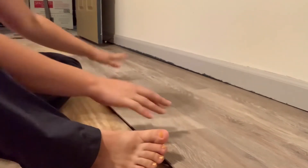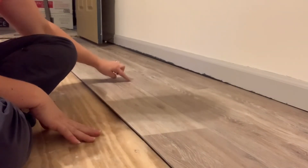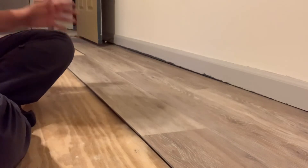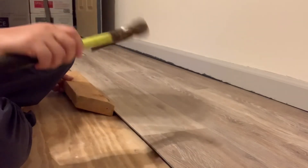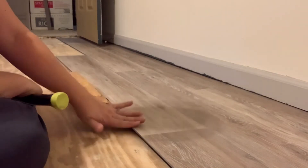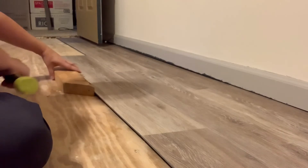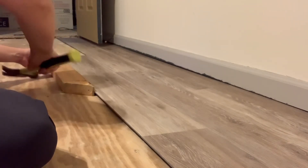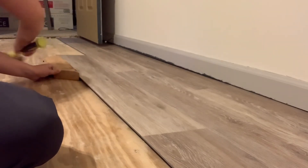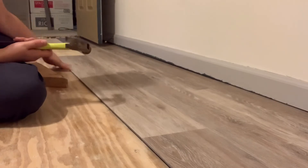Once I get it like this, you can see it's up ever so slightly because it's not completely snapped into place on this line. What I've been doing is using my piece of wood and my mallet — not a hammer — and just really gently tapping it until it lays flat. That's what shows it's fully in place; once it's perfectly in place it will lay down flat.